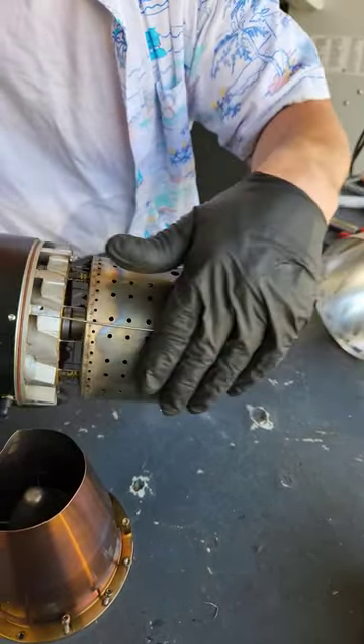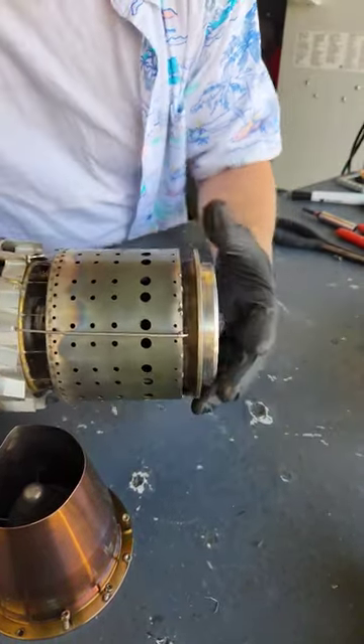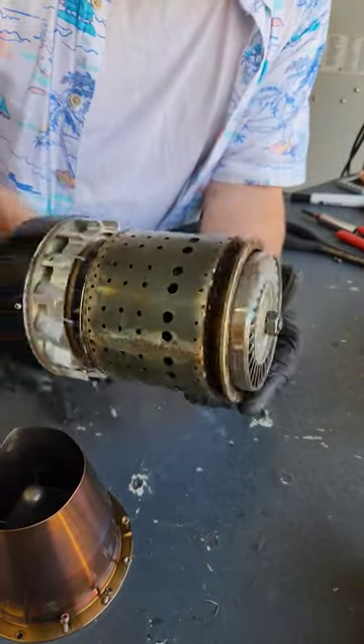If you look inside this combustor, there's a whole bunch of metal particles on the actual combustor, which can get into the bearings. The bearings can fail really quickly — so that's the issue once these engines are in a crash.